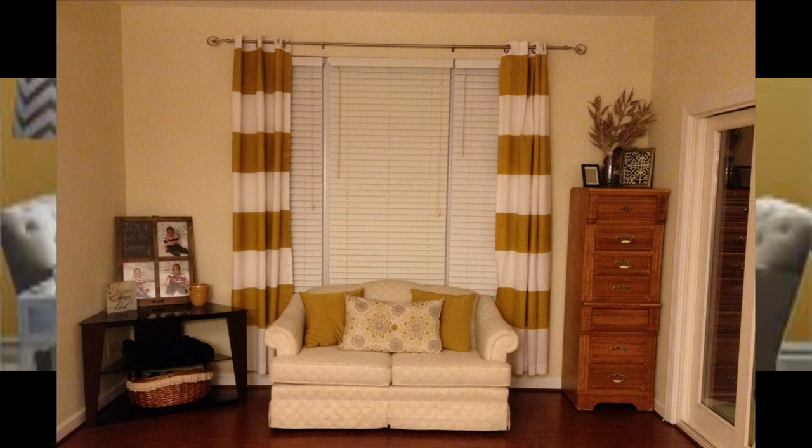So the grand total for this project was $30. I spent $13 on a quart of paint and the $19.99 for the two curtain panels. So I was pleased and it was simple and it really adds a lot of character to our home because it's nothing that you can find out there. It's unique and inexpensive at the same time.